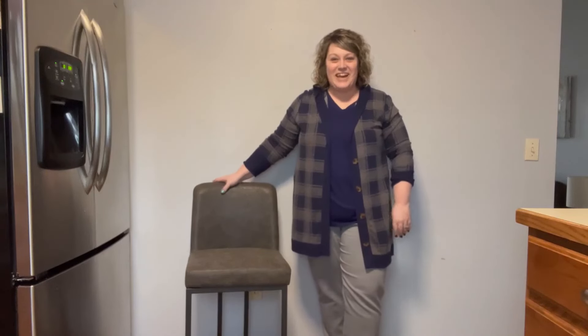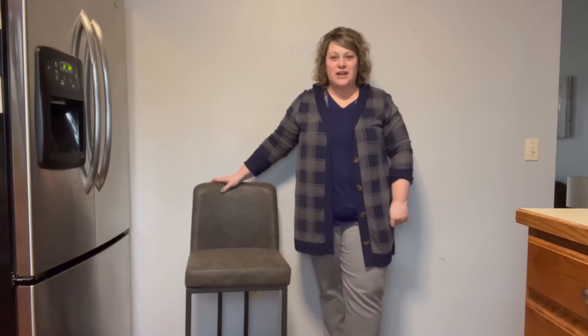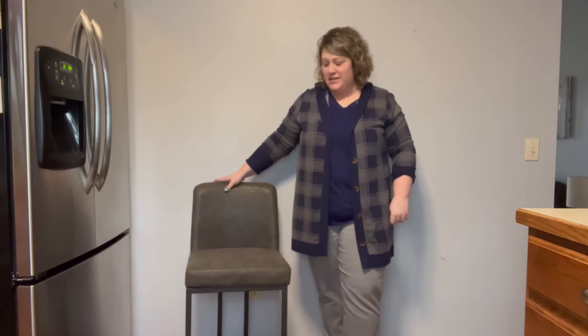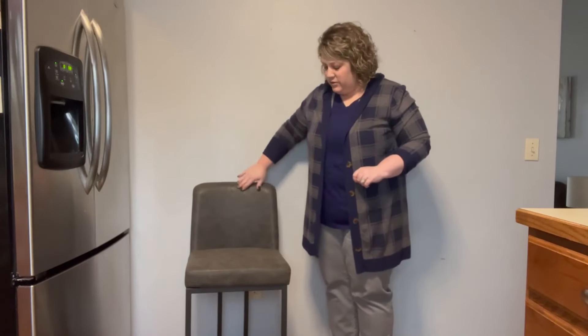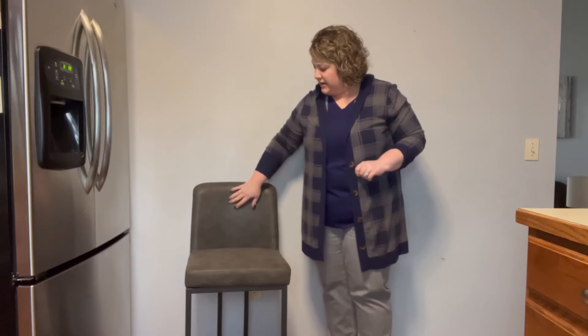Hi everyone! Today I am really excited to show you these kitchen bar stools. These are gonna look great at a countertop. They're gray and black and the material is kind of like a faux leather. It has a real nice textured pattern to it.